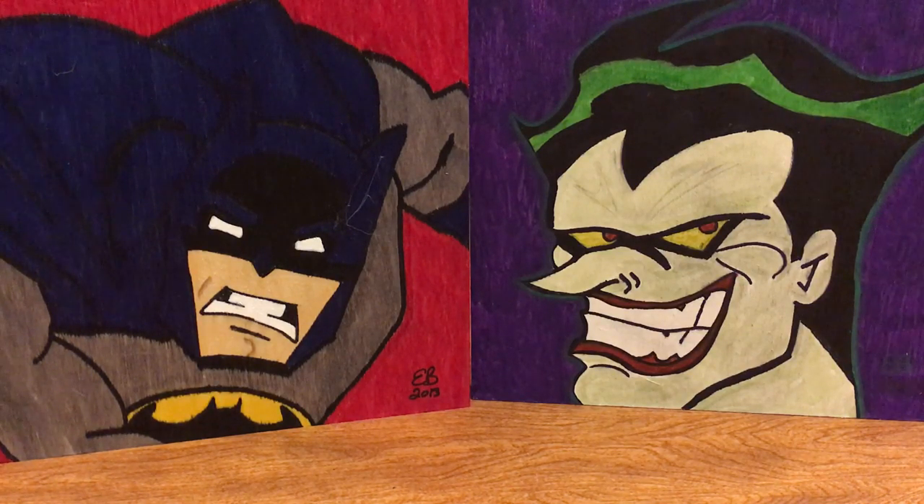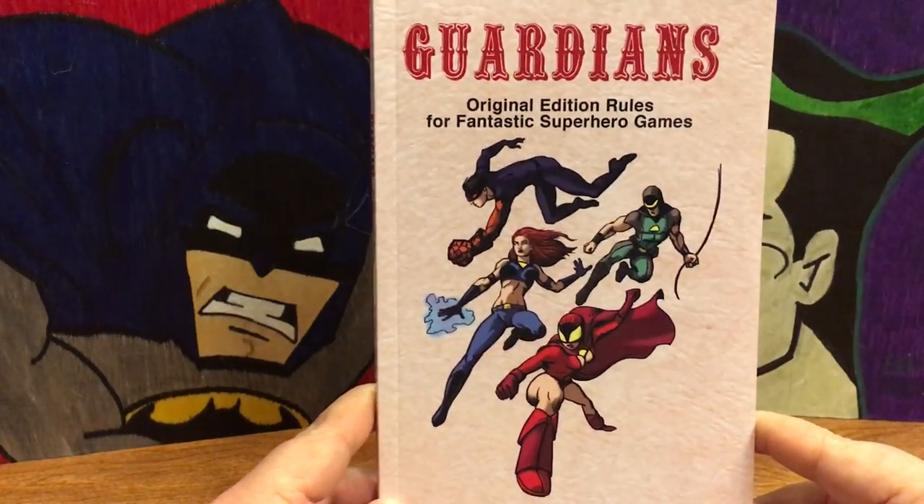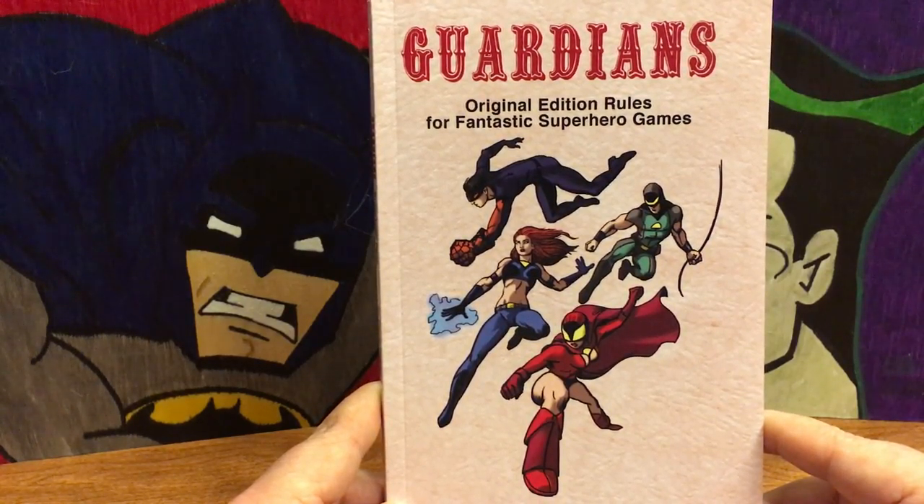Hello everybody, Eric here from Bloat Games. I just wanted to make a little video today — I'm still a little under the weather, working with my deep sexy man voice. What I wanted to review is another retro clone I got in that I thought had a very unique and cool style and concept. You may be wondering why you're looking at a picture of Batman and the Joker — the reason is that the retro clone I got in is Guardians, from Night Owl Workshops.